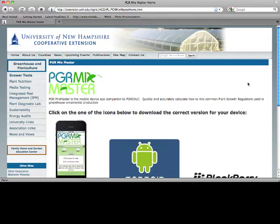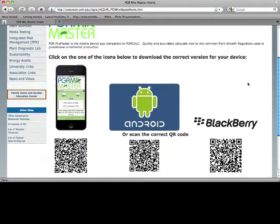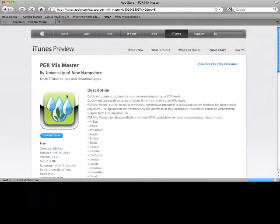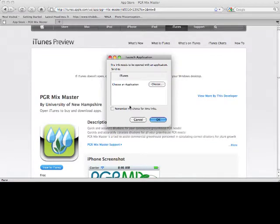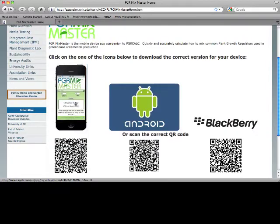Click on that and it'll take you to the home page for the PGR Mixmaster. You can see all the icons for the different platforms — iPhone, Android, and Blackberry — and if you simply click on any of these, it'll take you to the website to start your download. If I tap PGR Mixmaster on the iPhone, it'll take you to the iTunes store to download it onto your phone. Or if you have a QR reader on any of your devices, you can scan these QR codes from your desktop or laptop onto your phone and it'll take you to the proper site. If you're on your mobile device and you're on this website and you just tap on one of these icons, it'll take you to the right site.